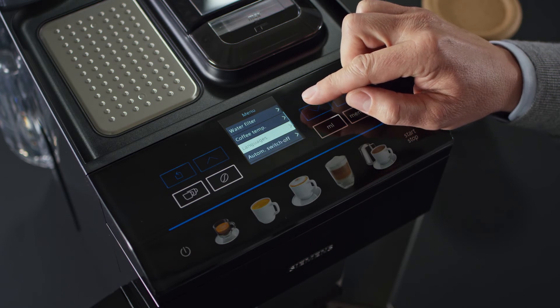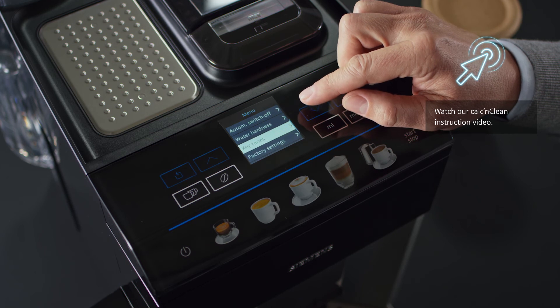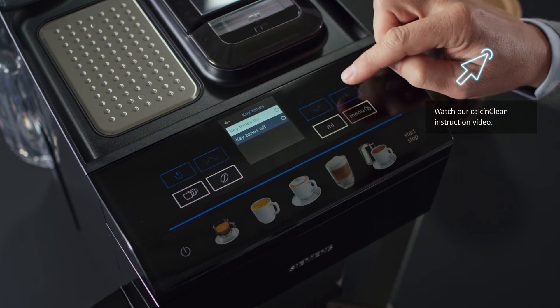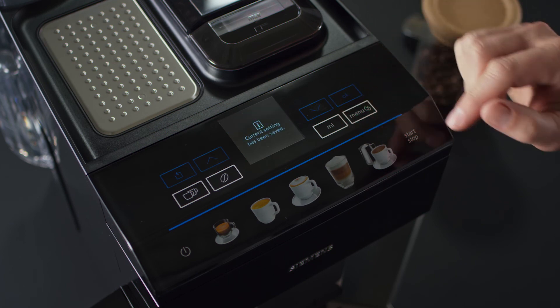You can change the temperature of your coffee, set your water hardness, choose your preferred language, and activate the cleaning programs. Press OK to confirm or save your choices. And if you don't like the beep sound, simply turn it off.